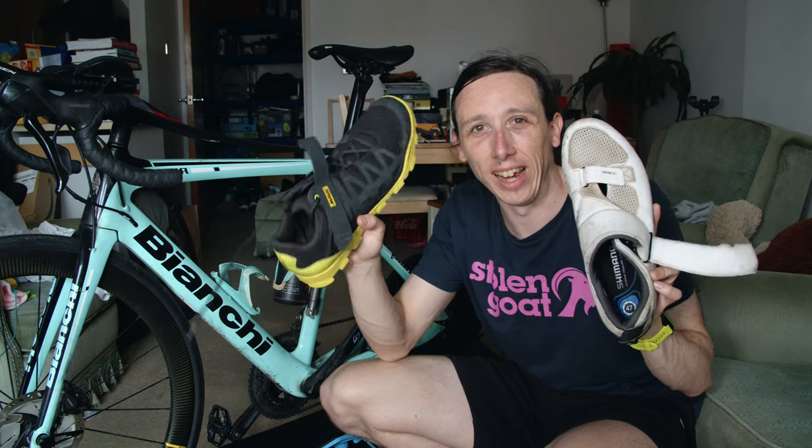Hey everyone, Chris here and in this video I'm going to look at the difference between triathlon bike shoes and regular cycling bike shoes.